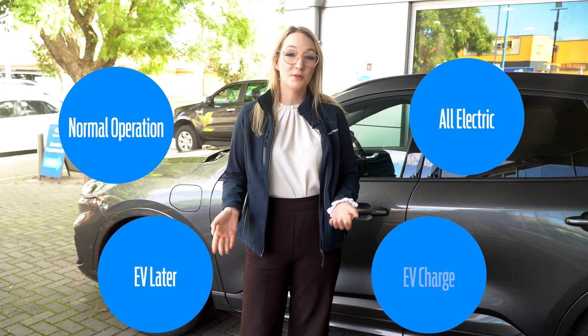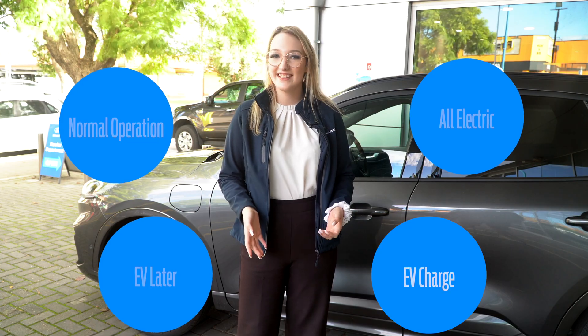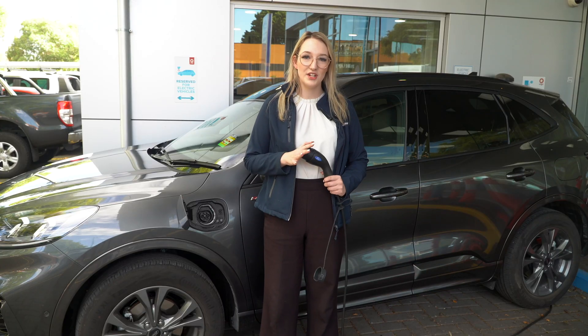There are four electric drive modes that you can choose from, and you can choose how you want to use your all-electric battery. I'll go through these in another video. So here we have your home charger.